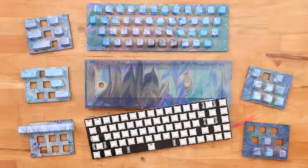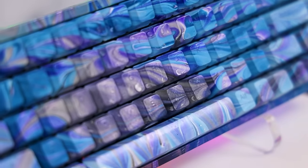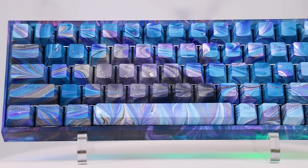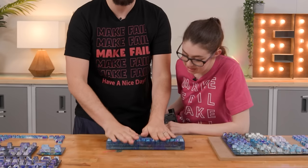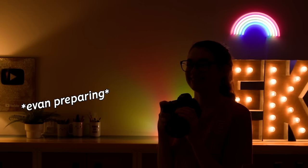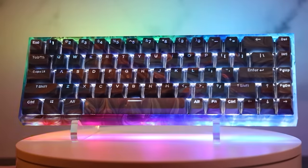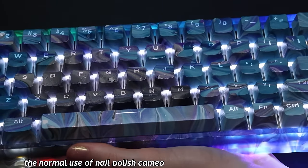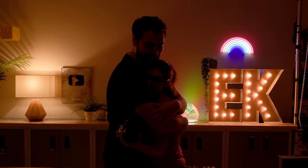Oh my gosh, it looks so good — functional piece of art. They all went together; I was worried it would be obvious which batch was which, but it all works. The finish is really durable. With the lights on — that's epic! The letters show up so well. High five — we did it! I'm glad we're done, but I kind of want to do more. It was really fun.